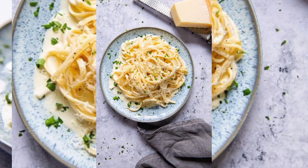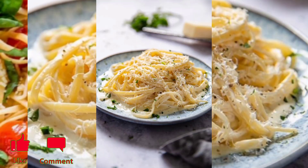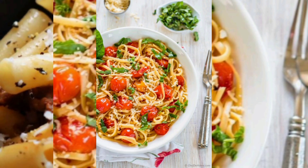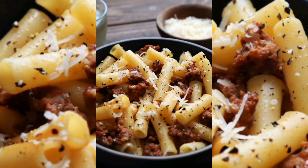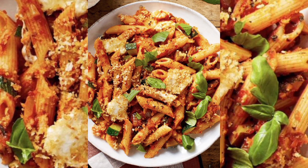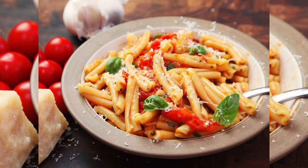Bring the sauce up to a simmer, then lower the heat to medium-low. Let it gently simmer for at least 20 to 30 minutes, stirring occasionally to prevent sticking. Once the sauce has thickened and the flavors have melded together, it's ready to serve.